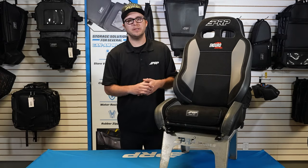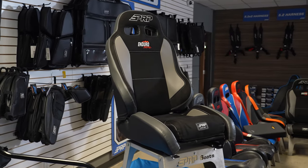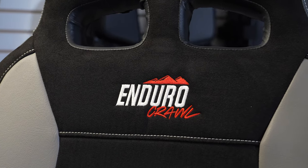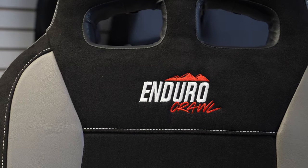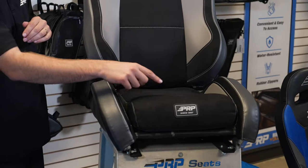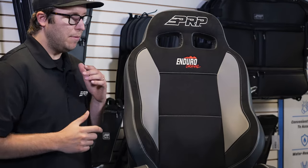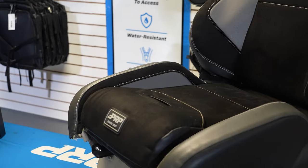What's going on, you guys — it's Justin here from PRP Seats. I've got the Enduro Crawl here, the ultimate off-road reclining suspension seat. Here at PRP it is actually the most popular seat we sell. It does have a removable cushion, a fifth point slot here in the bottom of the cushion, and these dual harness slot openings up here for your shoulder straps.